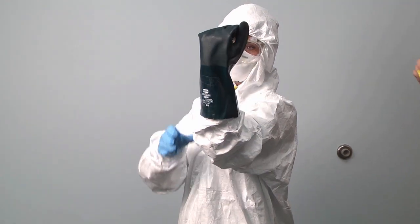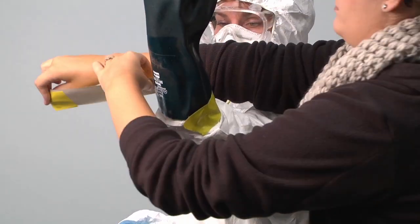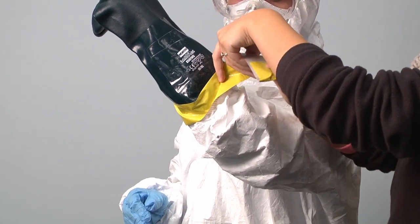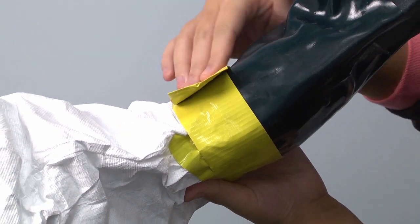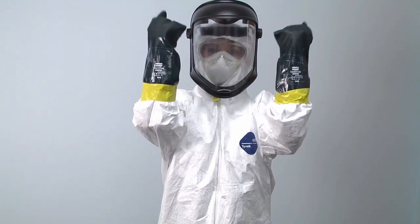Finally, pull chemical resistant nitrile gloves over the coverall sleeve. Bend the arm to allow room to move, and tape the seam between the long gloves and the Tyvek coveralls. Make at least one circumference around the arm with one continuous piece of tape. Finish it off by adding a pull tab to make removal easier.